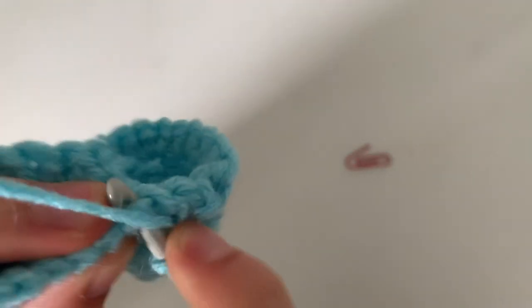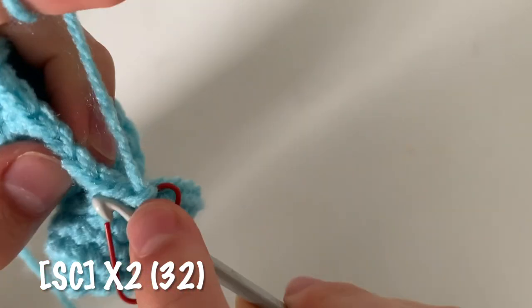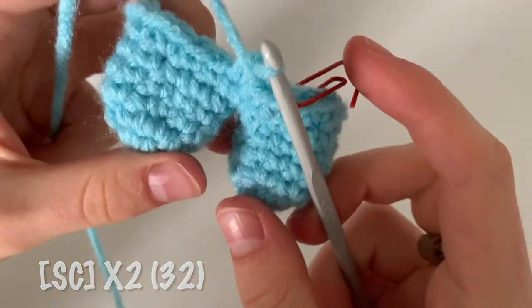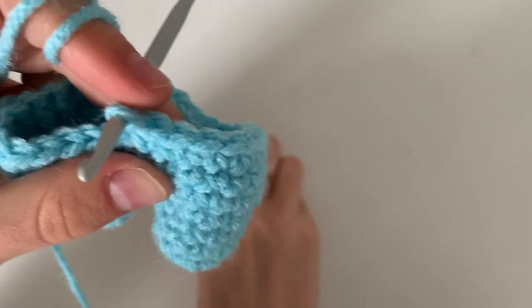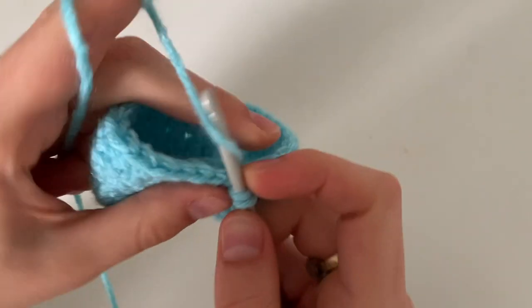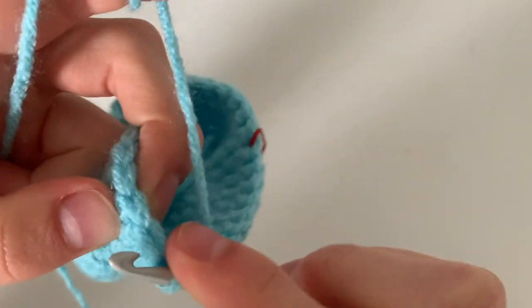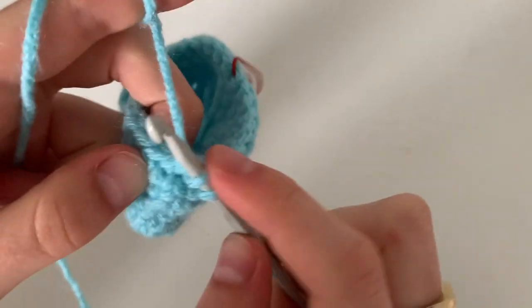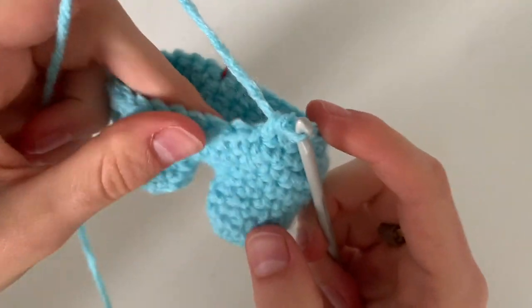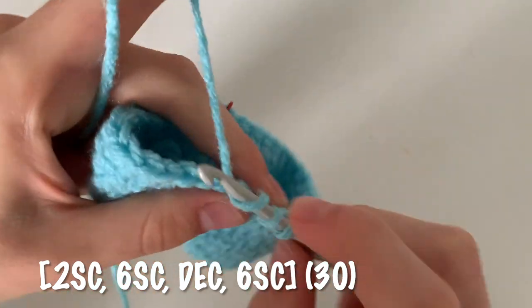The next two rounds are easy — you're going to single crochet all the way around, and I'd recommend using a stitch marker. You'll end up with 32 single crochets for each of those two rounds. Begin the next round by doing two single crochets to cross to the leg, then do six single crochets, decrease by going under half of each of the next two stitches, then do six single crochets. Repeat that pattern and you'll get back to your stitch marker with a total of 30 single crochets.